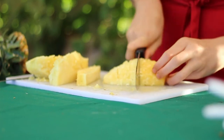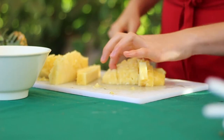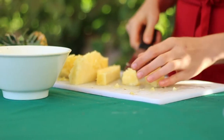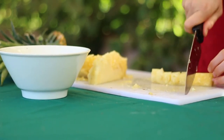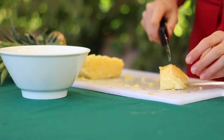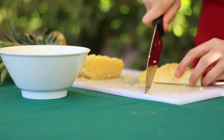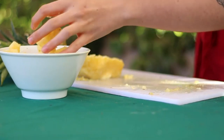I'm going to cut chunks, take my bowl, and put the pineapple pieces into it. I'm going to do that with the entire pineapple. I can use these chunks in a green smoothie or I can make a fruit salad, which is something almost everyone loves.